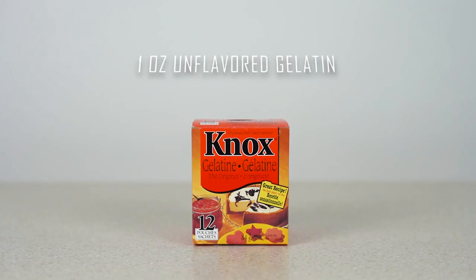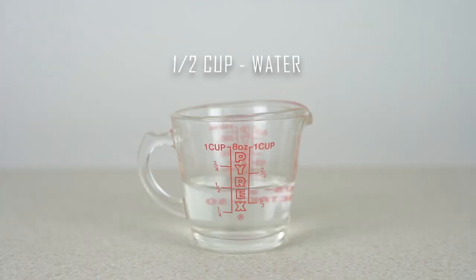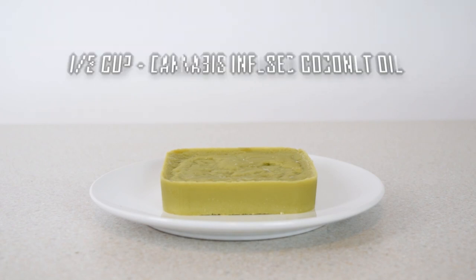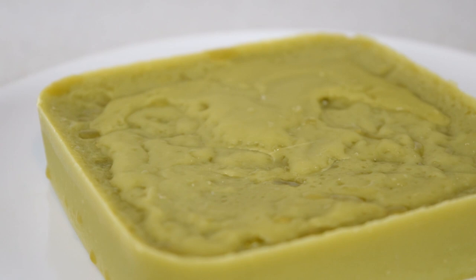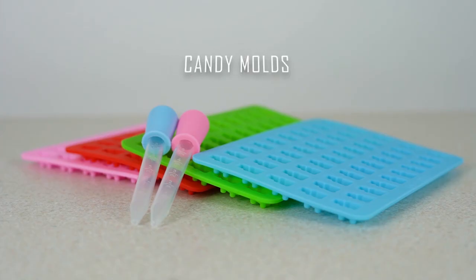You'll need one ounce of unflavored gelatin, six ounces of jello mix, half cup of water, a third cup of cannabis infused coconut oil. If you don't have this part ready, my previous video shows you how to make it — the link is in the description.